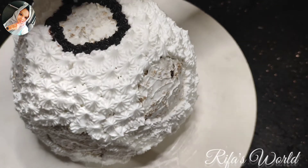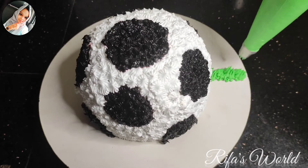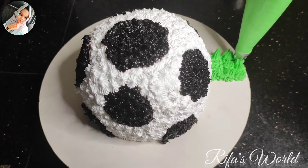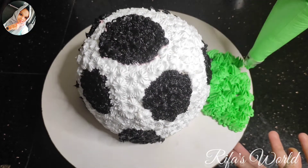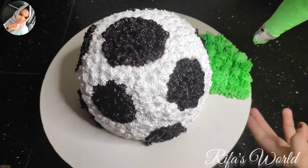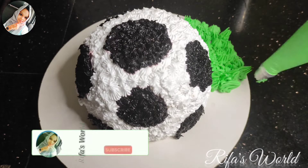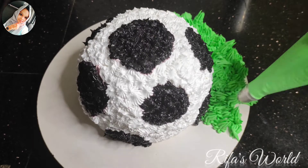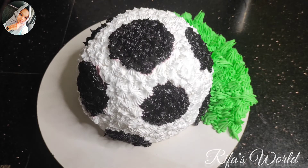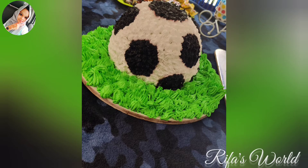When I'm done, I add green cream on top — that's optional. I hope you enjoyed this video! Please like and subscribe. Thanks for watching. Bye!